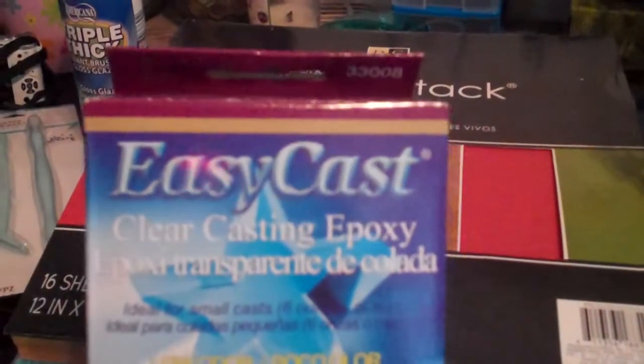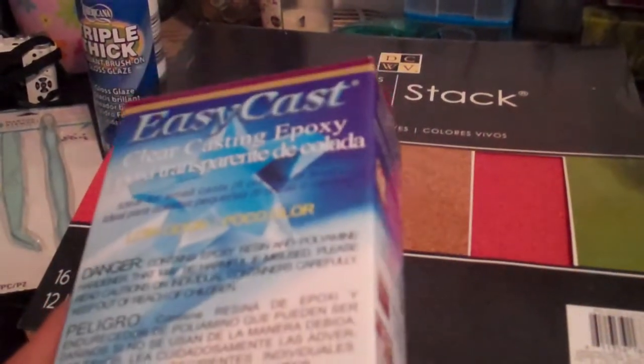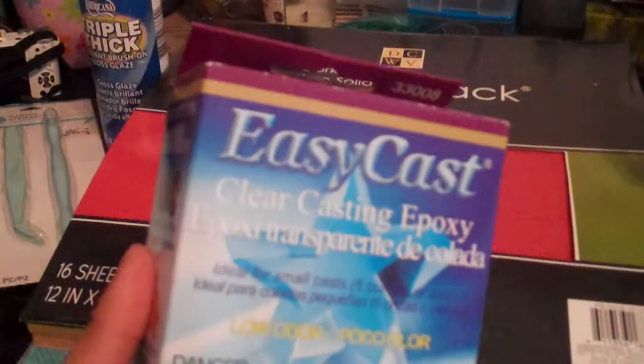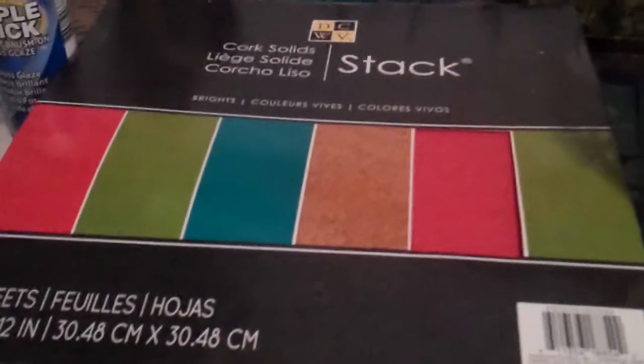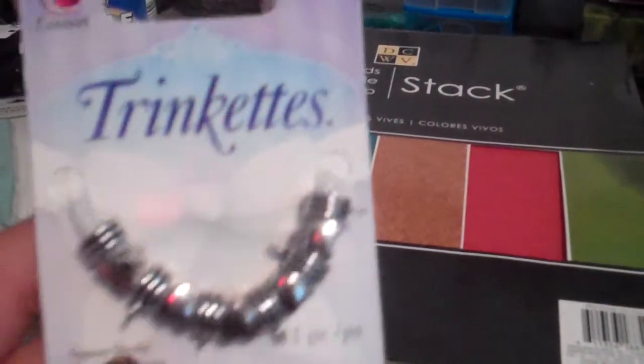I actually went for the EasyCast. I'm working on some resin projects, so I got the EasyCast. It was $13.99 and then I got my 40% off coupon. And I also needed some charms because I'm doing a swap at LSH.